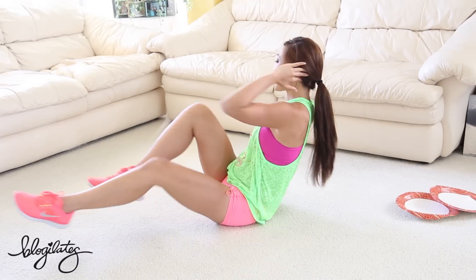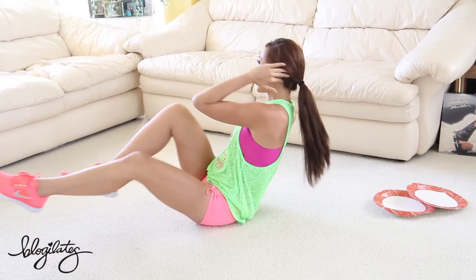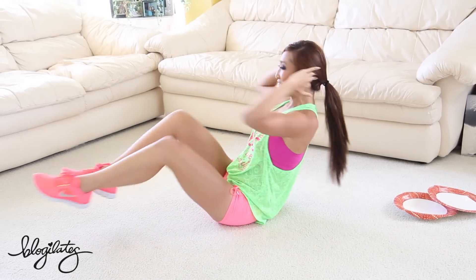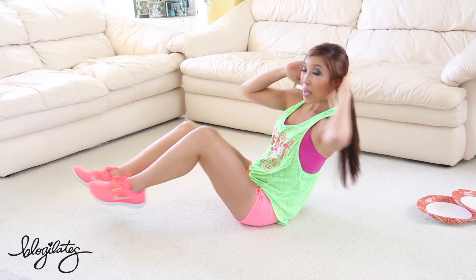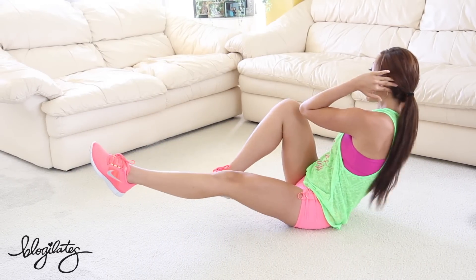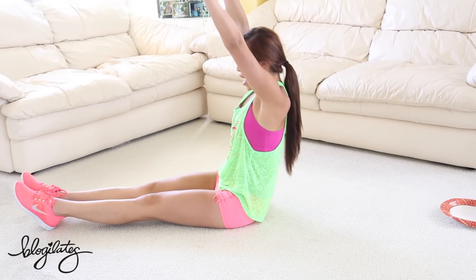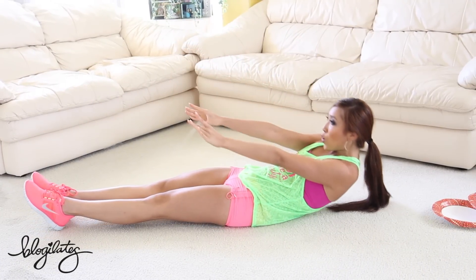Shoulders away from your ears, spine tall. Give me 10, 9, 8, 7, 6 — come on — 5, 4, 3, 2, 1. Bring those legs long, hands all the way up, and slowly roll down with control.